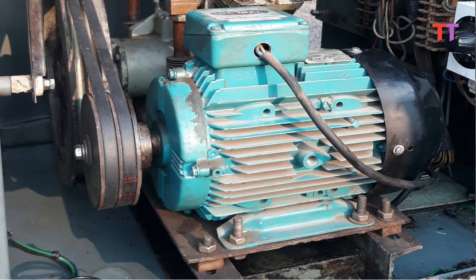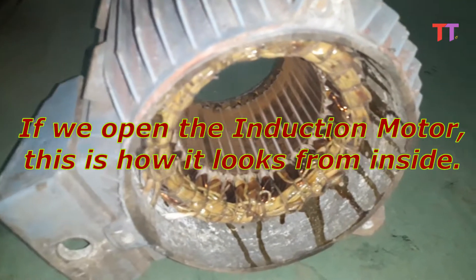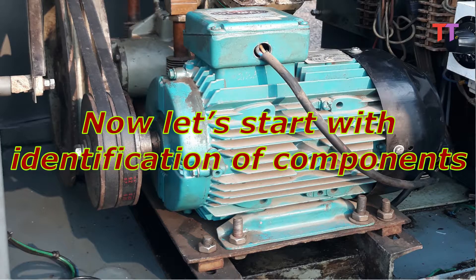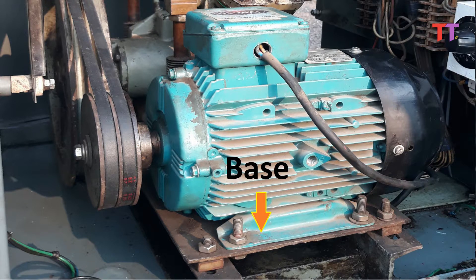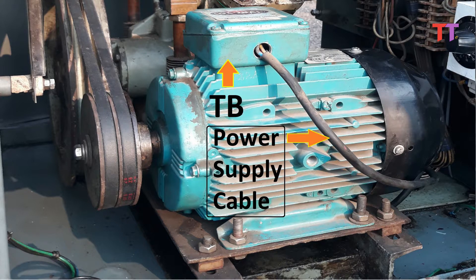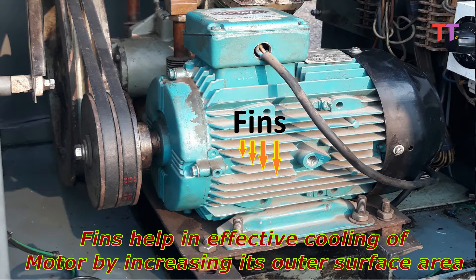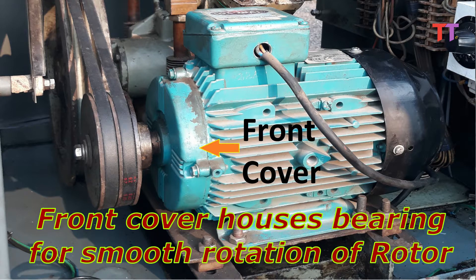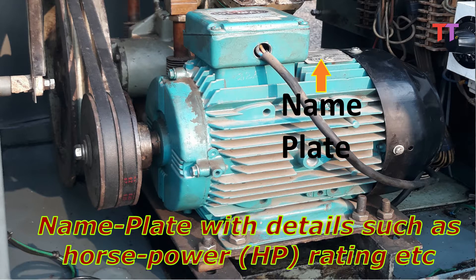As we can see, this induction motor is in service. Now if we open the induction motor, this is how it looks from inside. Let's start with identification of components. This is a pulley mounted on the rotor. This is the base used to mount the induction motor. This is the terminal box, through which we can see three-phase supply is given. This is the main body of the motor. Here we can see fins on the motor body, which help in effective cooling of the motor by increasing its outer surface area. This is the front cover which houses a bearing for smooth rotation of the rotor. This is the backside cover. This is the nameplate with details such as horsepower rating, etc.